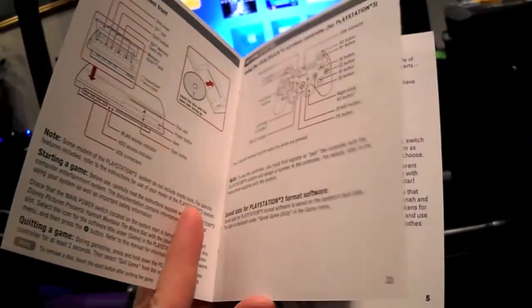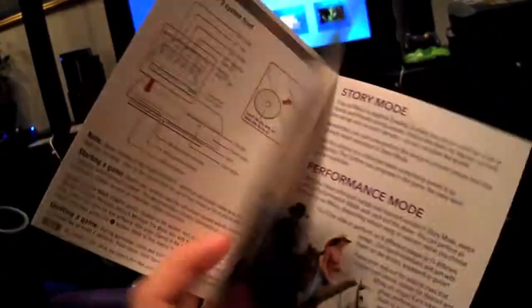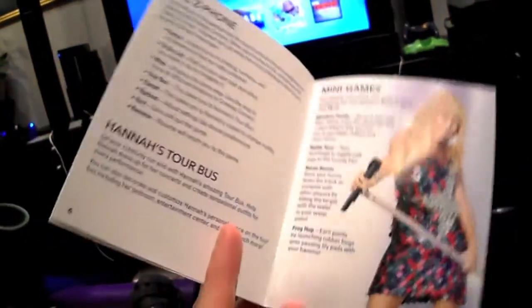After some quick introductions to the PlayStation controllers, there are literally four pages of giant font instructions on how to play the game.